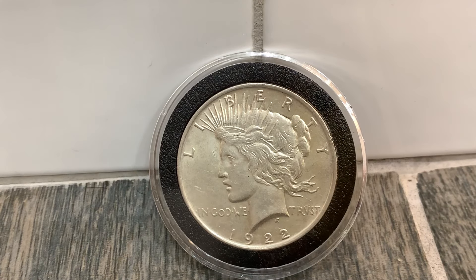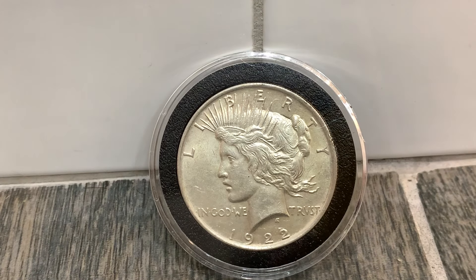The front has Labor and Liberty and the back has an eagle on it. The artwork is by Antonio de Francisci, an Italian immigrant born in 1887.